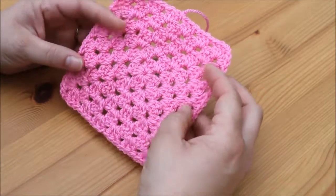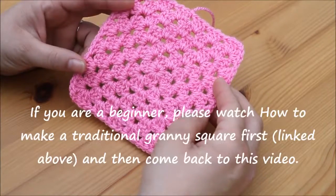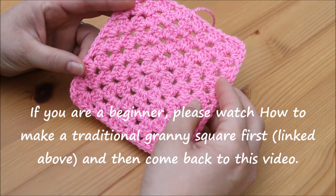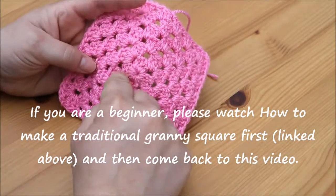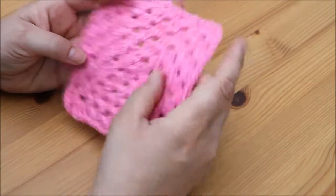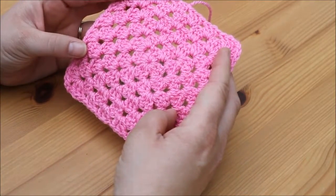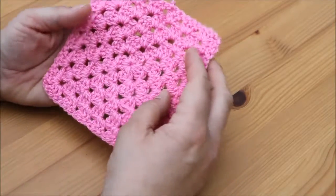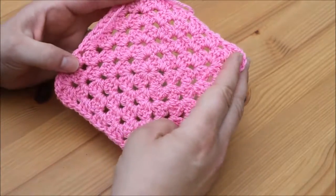Hi guys and welcome back to another tutorial. Today we're going to be looking at the alternative way to make a granny square. This granny square is turned over after every row, so every row that we complete we turn our work. This gives it a lovely effect — there isn't a front and a back, both sides are exactly the same, and it also lays flat and stops it from twisting.